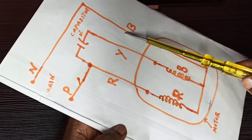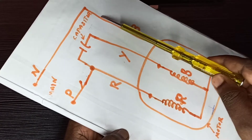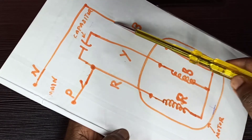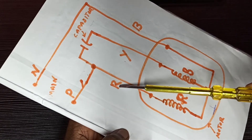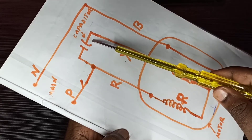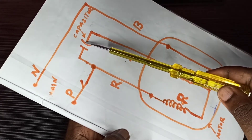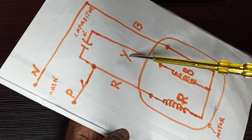The blue cable is directly connected to the neutral of the main power supply, so this connection to the blue cable is very simple — we can directly connect it to the neutral of the main power supply. The red and yellow cables coming from the motor have a capacitor directly connected to them. This capacitor connection is also very simple — we can directly connect the capacitor to the red and yellow cables coming from the motor.